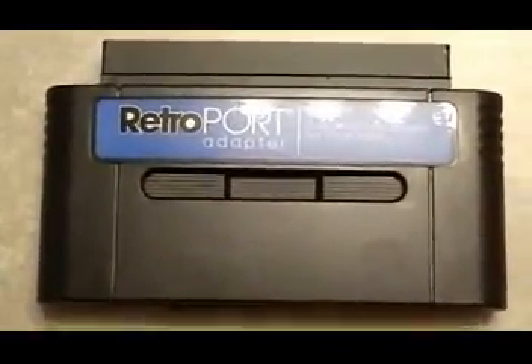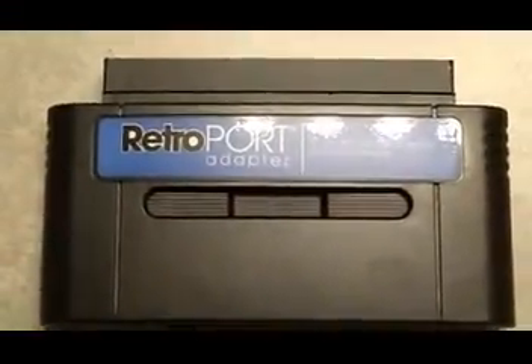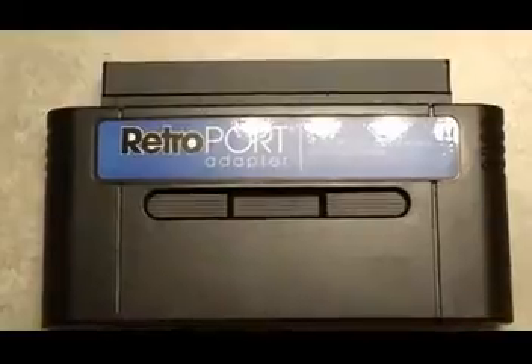Now, I don't actually own a Super Nintendo, but I own like this handheld version, so I kind of wanted to use this with that.